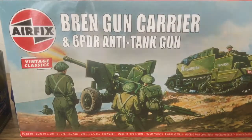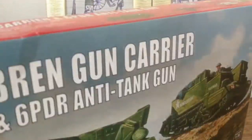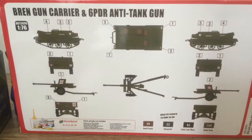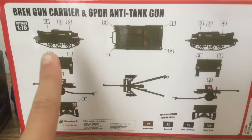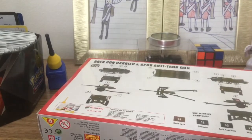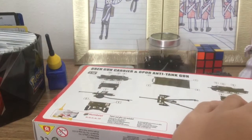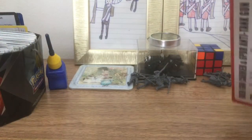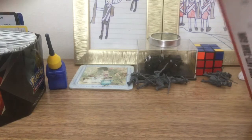Let's get into this. Looking at the back of the box, you can see the gun — it looks quite cool — and the Bren carrier. So without further ado, I'll open the box. It always comes to this when I can't open the box.